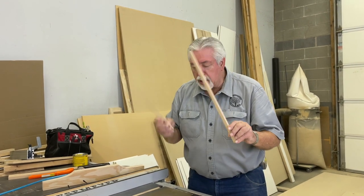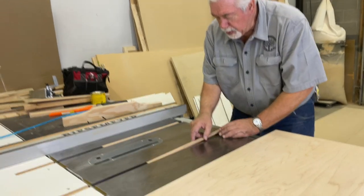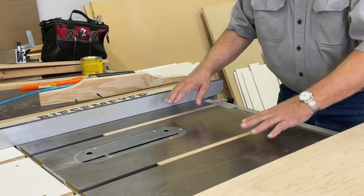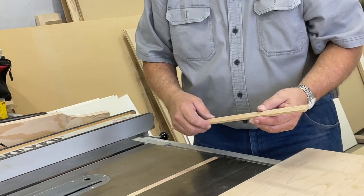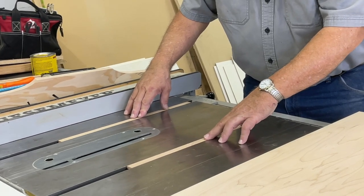The first thing we've got to do is put on the runners. I've got a little spacer to make my runner come up to the level of the saw, and I've done that on both of my runners. I've made these runners out of white oak so that they have very little expansion and contraction and they're going to slide back and forth in our grooves really well.